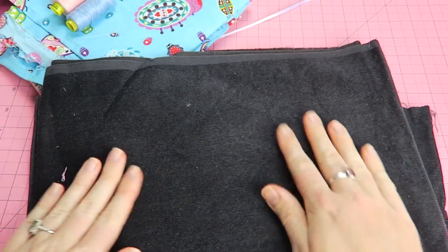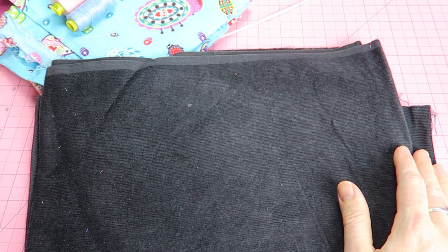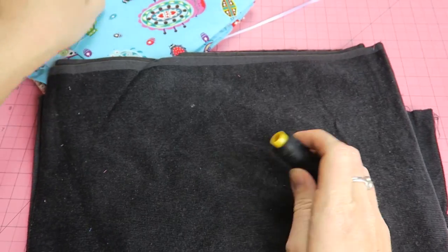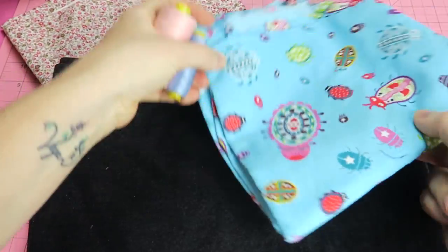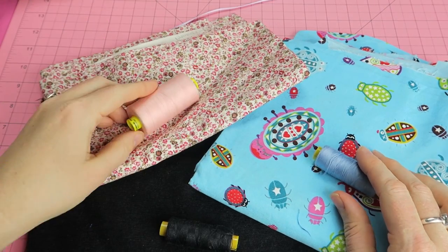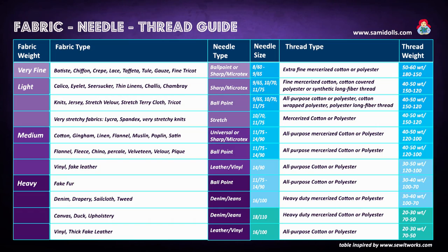Here's a corduroy — it is slightly stretchy, so I would use a polyester thread with it as well, and a sewing machine needle of 80 or even 90 if I have to sew some seams and need a slightly stronger needle.